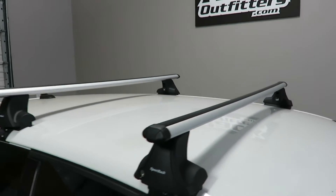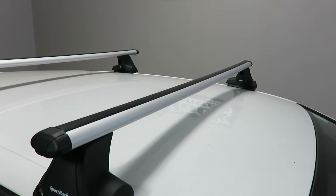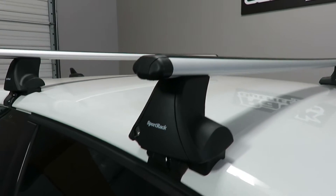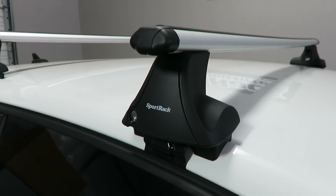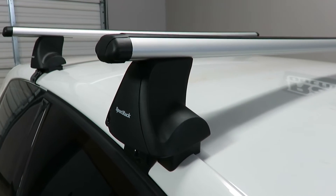This system is using the aero load bars in 50-inch length, part number SRA50, and the latitude clamping type feet, that's part number SR1028.